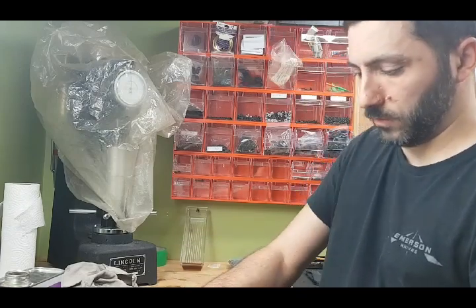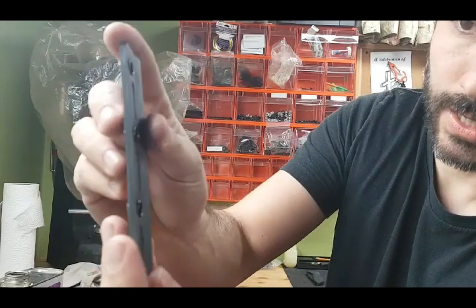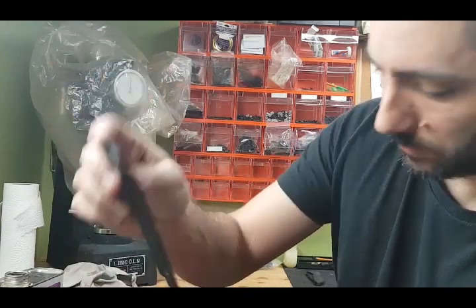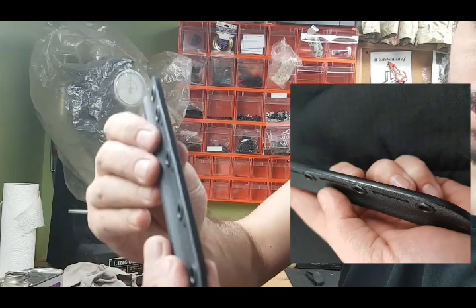So that's more or less it. I'll try to show the before and after — hopefully you can see that. This would be before, and this is after.